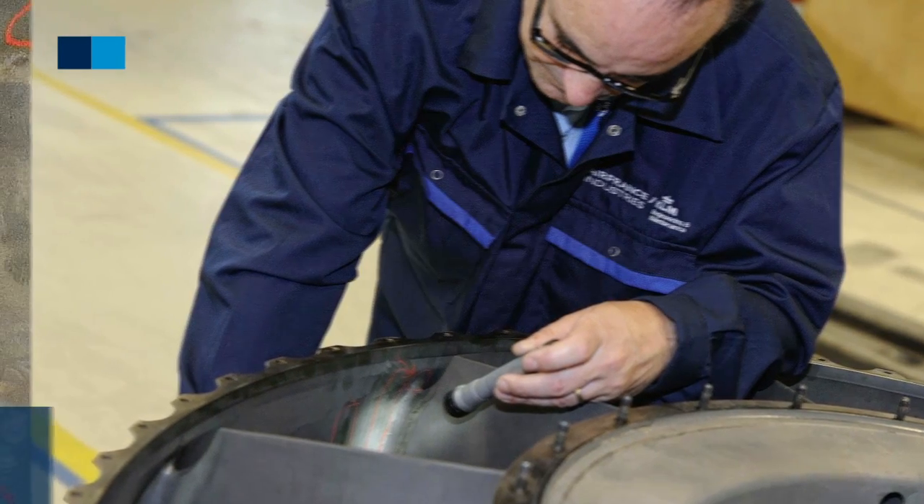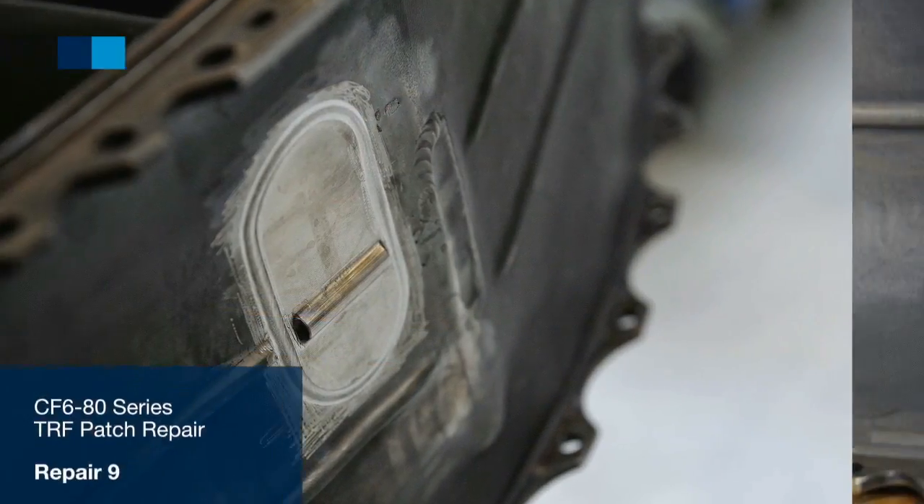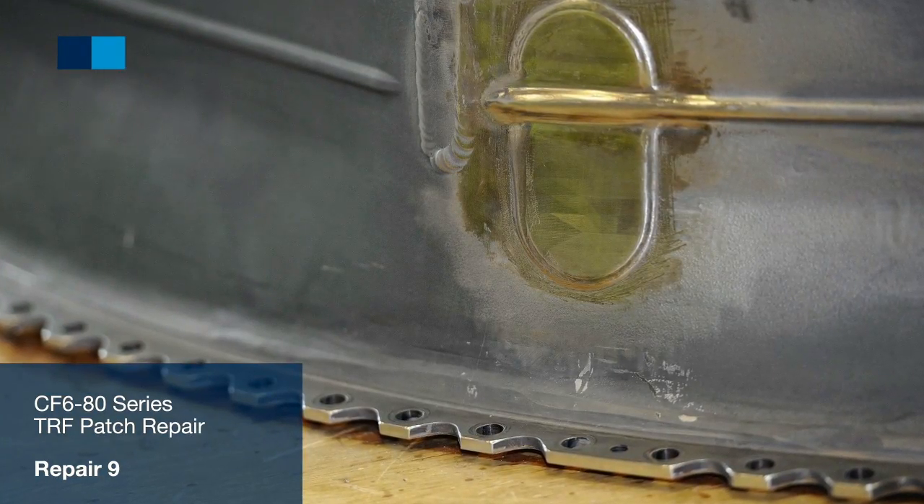For example, we have industrialized the CF680 Series Turbine Rearframe Patch Repair, Repair 9, in order to replace cracks with fresh material.